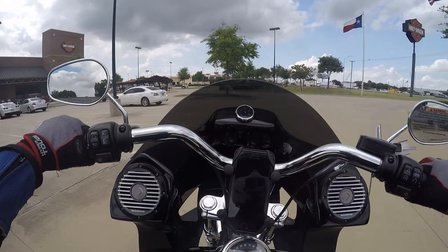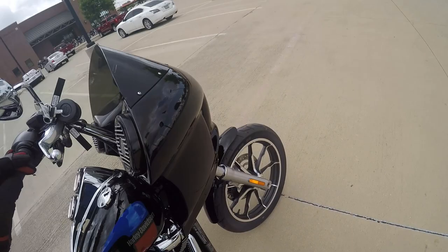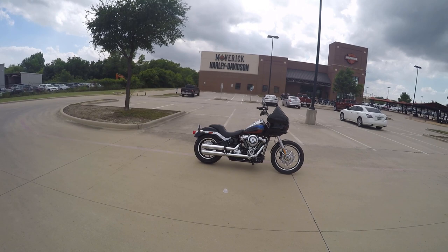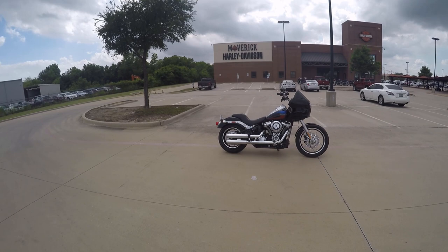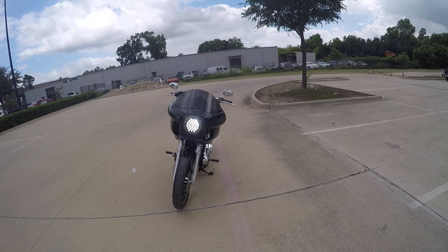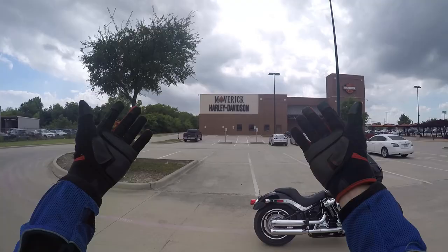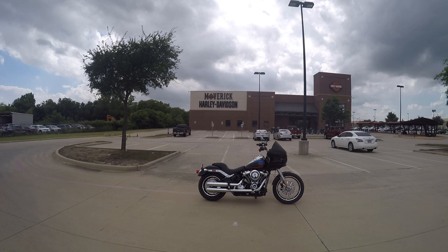All right guys, there it is — 2018 Lowrider with the Ross Wernemont Designs fairing, Diamond Audio, Reinhardt Slip-Ons, LED Turn Signals, Fly-Eye Moon's MC Headlight, and on this awesome Softail platform with the 107 — you know you want it. Maverick Harley-Davidson, call 972-245-1492, schedule a test ride, make this baby yours, and get some wind therapy!